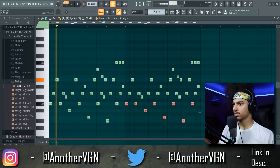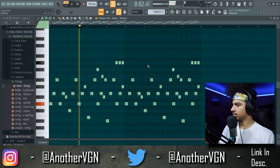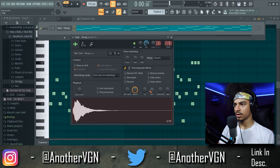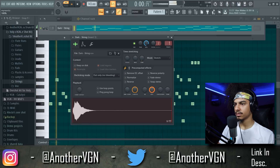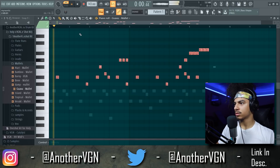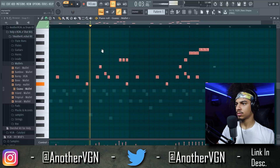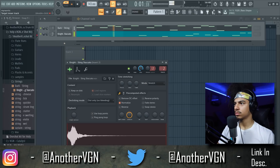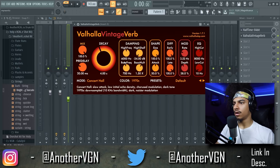That's fire, I'll take that. Let's chop out some of the end here. There we go. I think I'm going to take that top end and use a different pluck, maybe. Let's try it on this one. That might be able to work — I'll hold on to that, too.